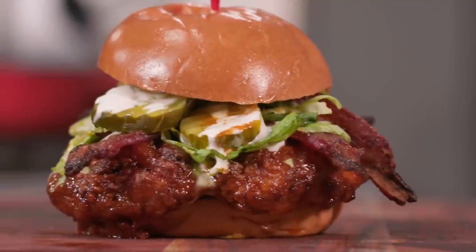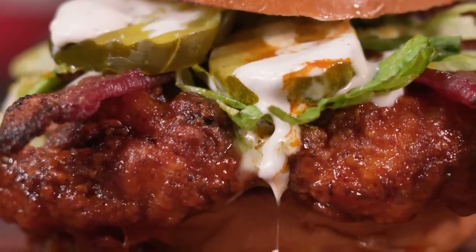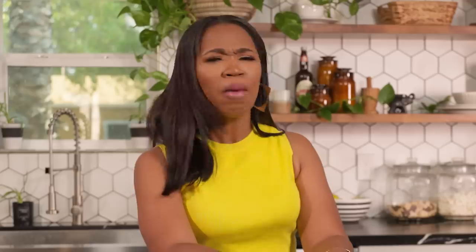Everybody loves a good chicken sandwich. Y'all about just ran every Popeye's to the ground. Y'all was over there fighting, throwing buns at each other, pulling people out the car hunting. But dang, it's a chicken sandwich.